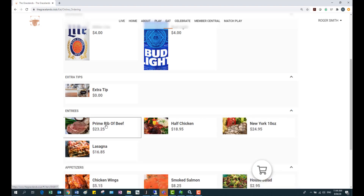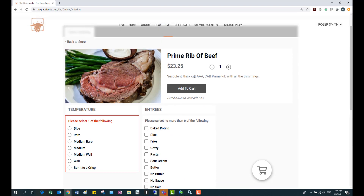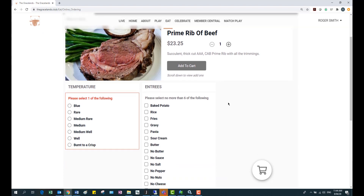For your member, they're going to pick an item. They'll see a picture of that item and maybe a short description as well. If you have mandatory prep options — like the temperature of the steak — they can choose those and any other sides they want. Then they'll add that to their cart.